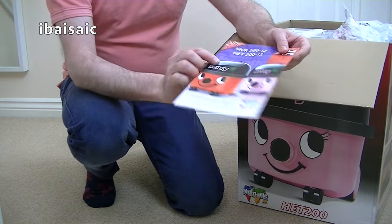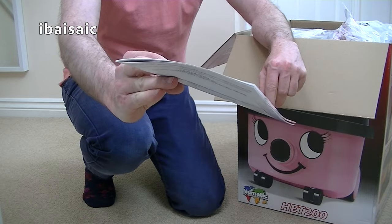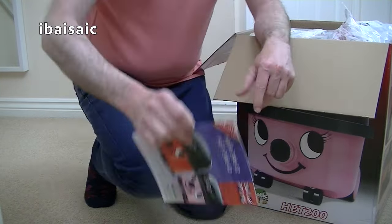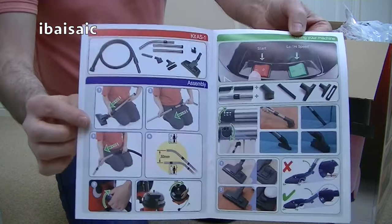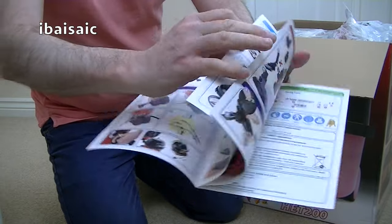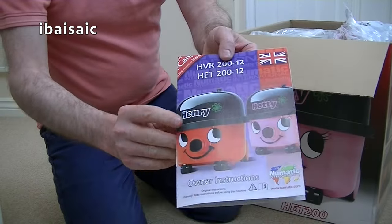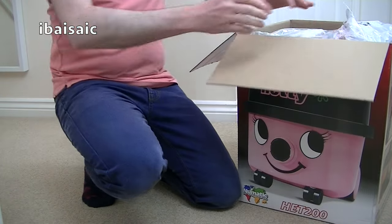Here's the instruction book. This also covers Henry, of course. Henry is HVR 212, and Hetty is HET 212. It's a pretty familiar instruction, mainly pictures. And unlike the Compact Hetty, this full-sized Hetty does have a two-speed motor. It's a 620-watt motor on full power.